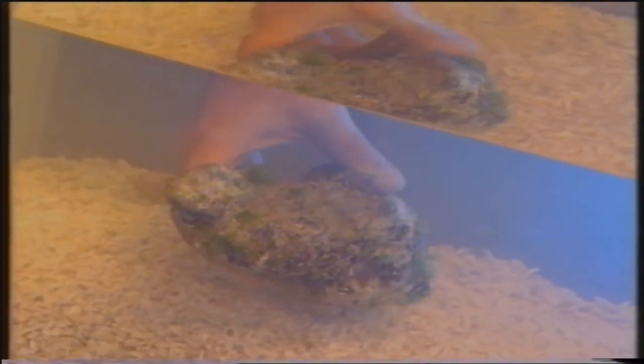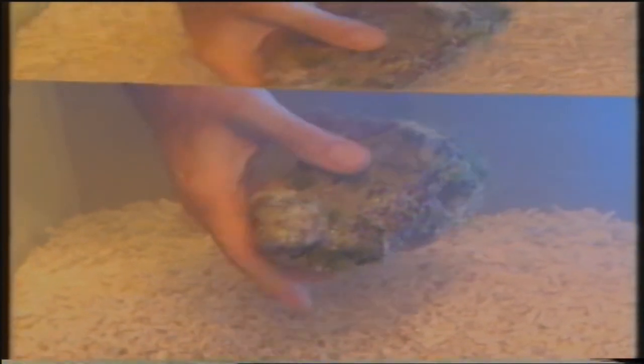La seconda operazione che andiamo ad effettuare è l'inserimento delle pietre vive che servono per l'arredamento interno. Si chiamano pietre vive perché sono delle pietre che vengono raccolte in natura, cioè nel mare, e sono popolate da microrganismi quali vermi, gamberetti e, cosa molto importante, da batteri non visibili ad occhio nudo ma importantissimi nell'equilibrio dell'acquario perché partecipano alla pulizia dell'acqua.